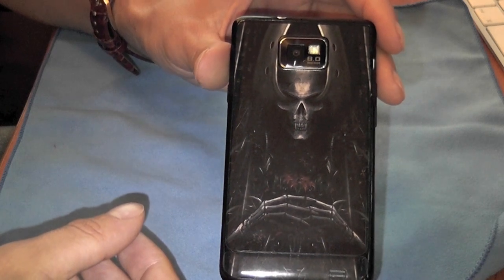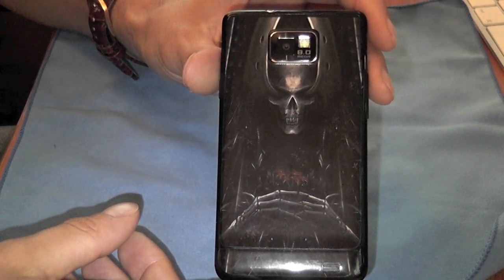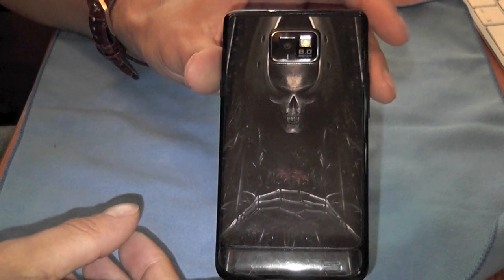Thanks very much to DiabloSkins.com - definitely head over there and have a look at their products and their different ranges. I'll see you all in the next video.